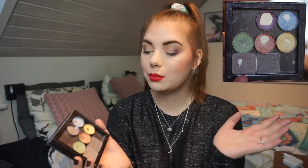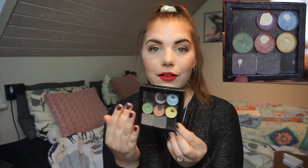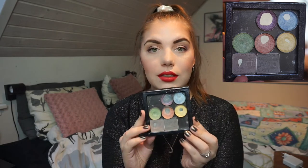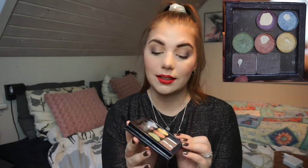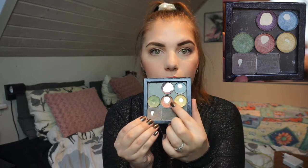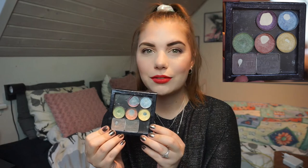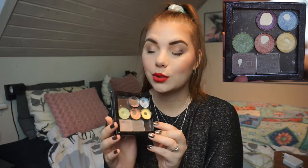I do think I am going to franken that into another shadow in my panda palette for next year, and same with the others. I think I am going to depot and repress them together with something else into my panda palette, so I don't have these pans anymore. I do think I have expanded a little bit of the blue and the orange, maybe the yellow as well. The green I haven't used.